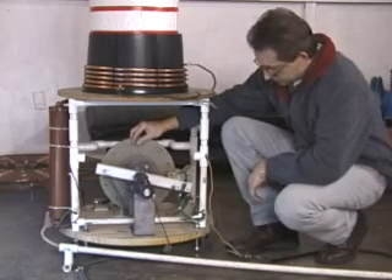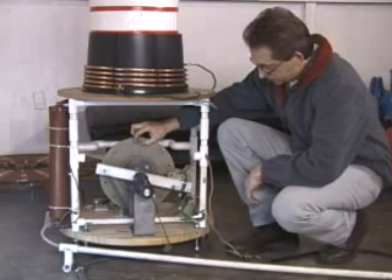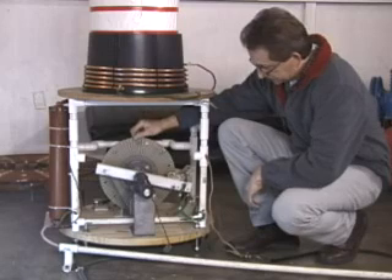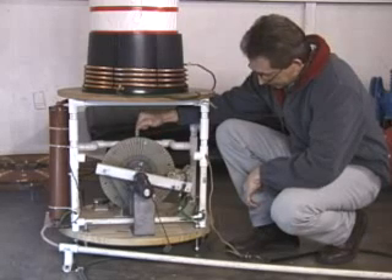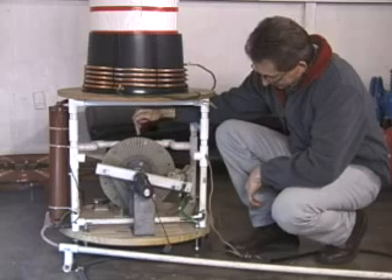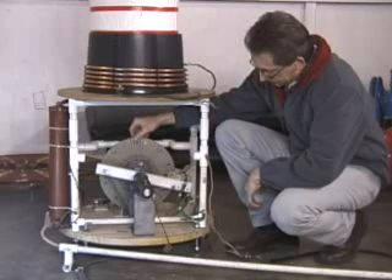Right now I have 8 electrodes in here for 240 BPS operation. The electrodes themselves are pure tungsten, they're .375 inch by inch and a quarter in length, and they're slightly rounded on each end. They're held in with a set screw which goes right into the side of the disc, 5/8 of an inch down, and clamps down onto the rotating electrodes.